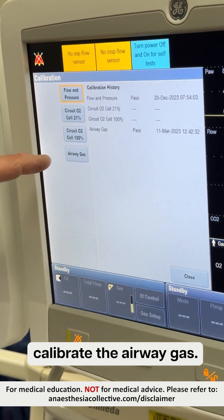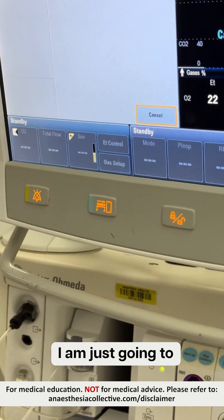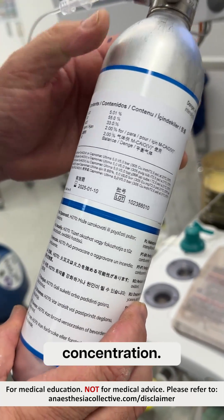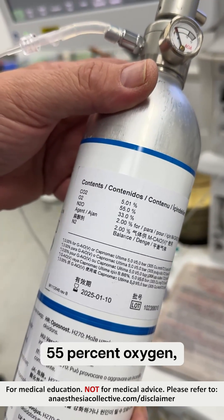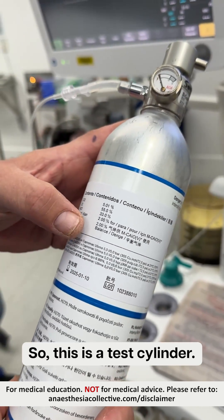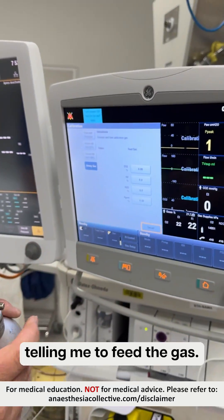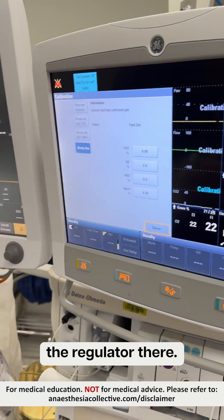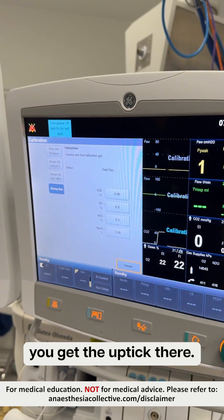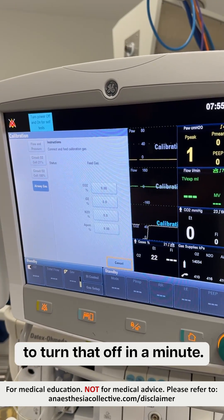The next thing we're going to do is calibrate the airway gas. So I'm going to connect that up to our test cylinder. It's got a mixture of gases and it tells you the concentration. It's CO2, oxygen, nitrous and agent as well. It's pre-calibrated — it's got exactly the right combination. So it's now telling me to feed the gas, so I'll just flick the regulator there. You'll see on the waveform you'll see that you get the uptick there. The gas is feeding for about five seconds or so.